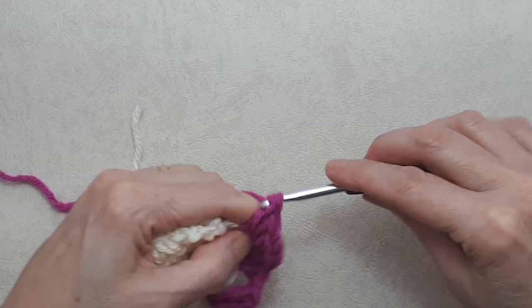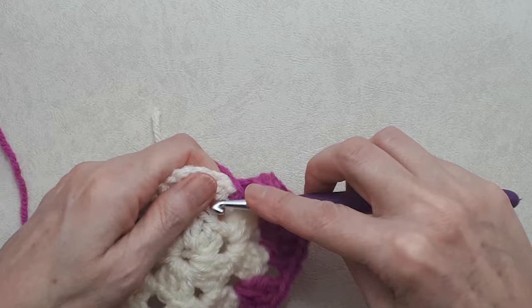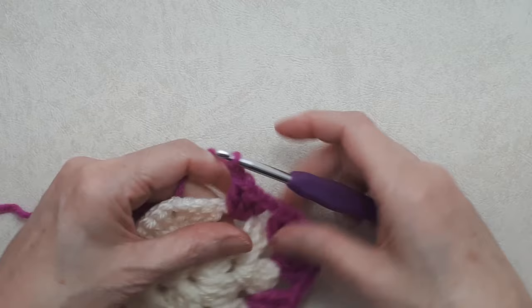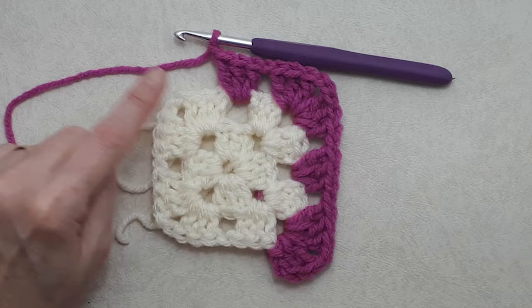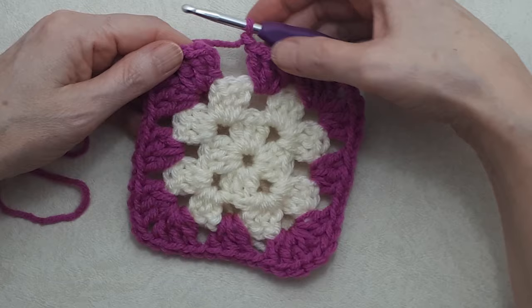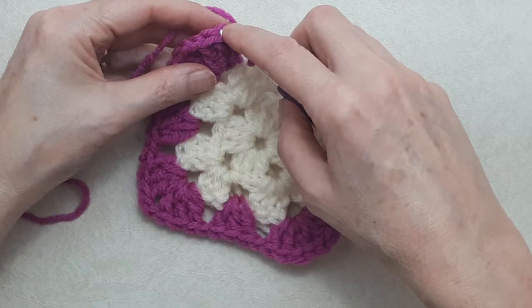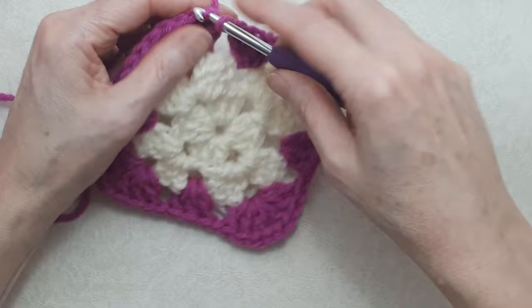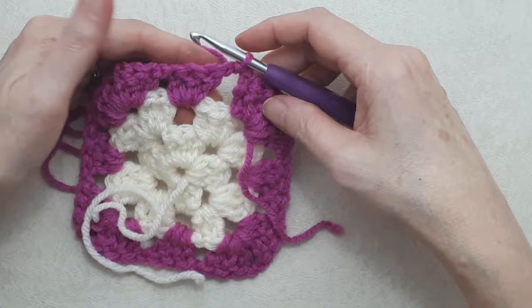Do another set of three double crochets into your chain one space, then chain one. Carry on and repeat that all the way around. Coming to the end of round three: join as before by skipping the beginning chain two and joining into the top of the first double crochet with a slip stitch, then turn your work. Slip stitch into that chain one space — whenever you do two rounds of the same color, this is how you turn your work.